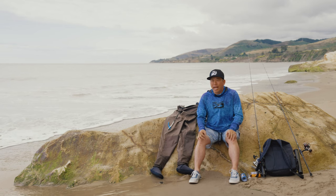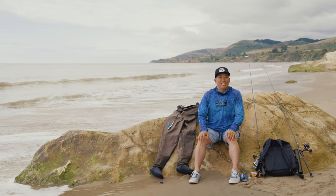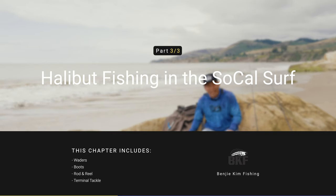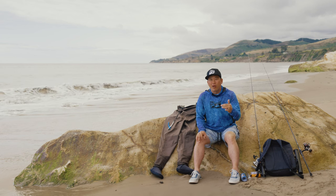Maybe you're saying, 'Hey Benji, I love the light line stuff, but I really want to catch a halibut — how is that different?' For halibut, it's almost exactly the same. The only difference is that I'm going to be wearing waders and using a different rod and reel, and I'm going to show you that right now.